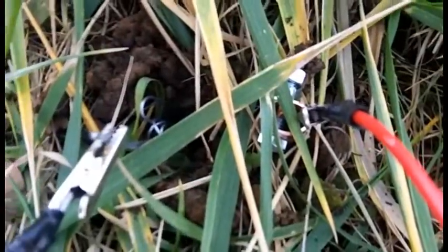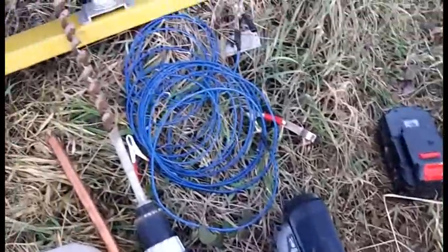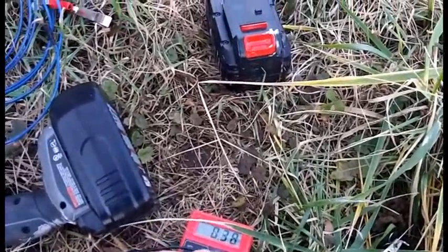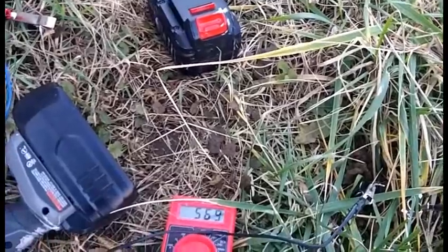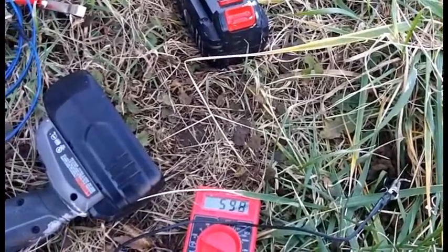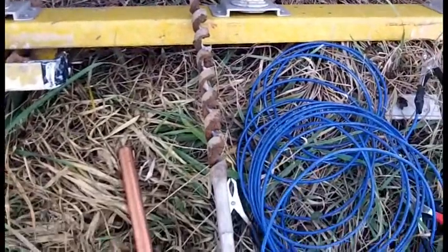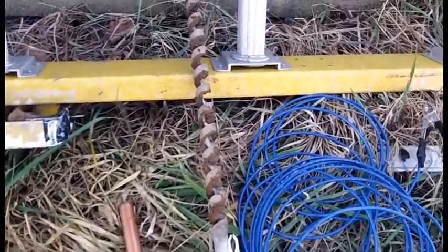This is one of my earth batteries. I'm getting ready to install a second one and testing the power right now. I got about half a milliamp, which ain't much, and it was up almost 900 millivolts. What I did is I dug a hole about two feet deep.